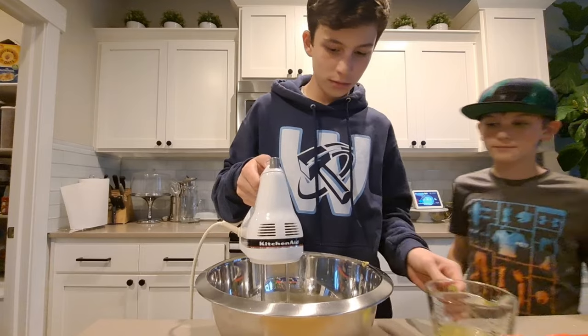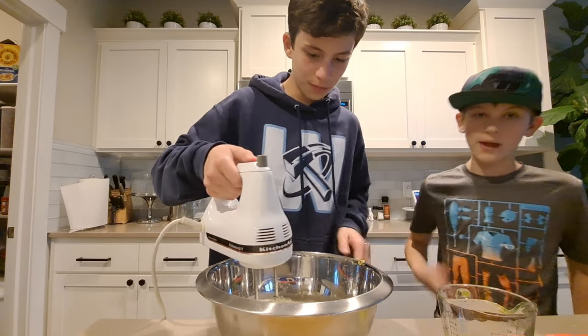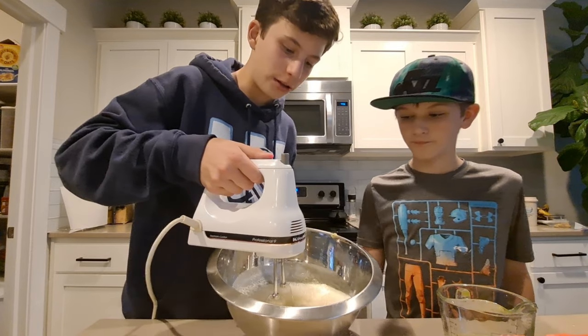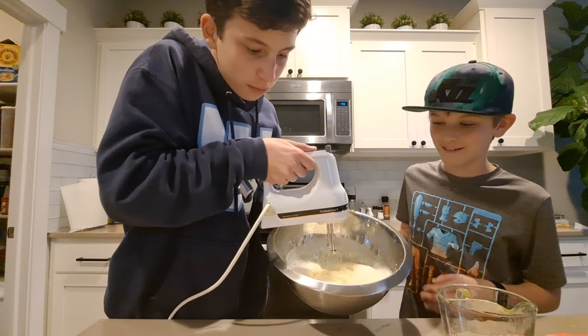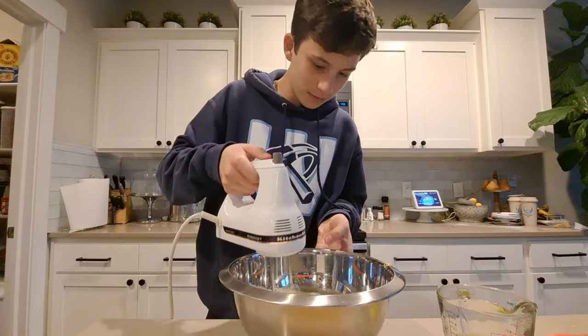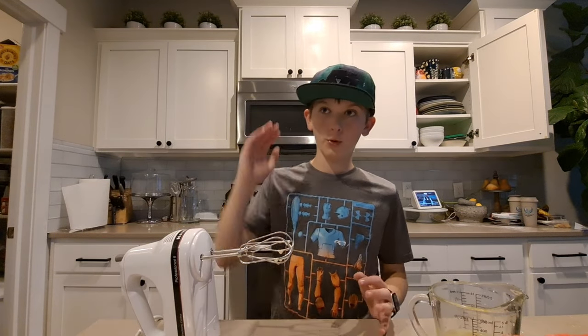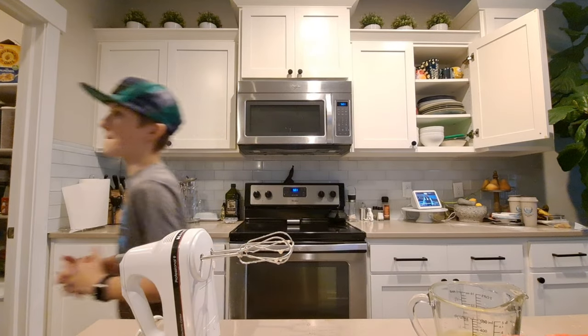We're going to show you what we have so far — this is what it's looking like at this point. Next, put your bowl in the freezer, and we're going to get out our egg whites.